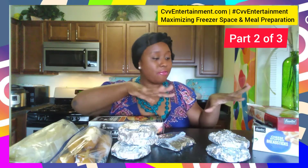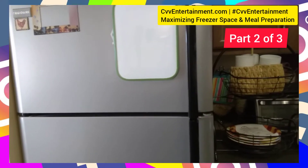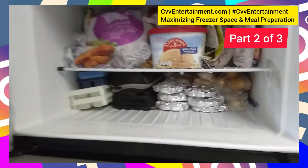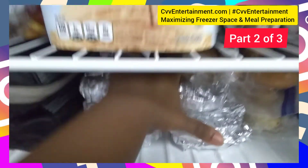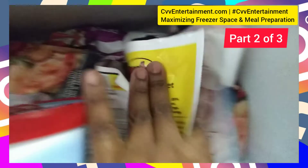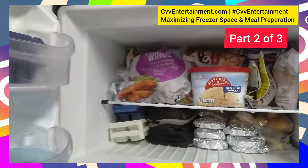Now let's take a look at my freezer after I've put my condensed things in there. Here are my seasoned hamburgers, my corn dogs, and some things I've individually wrapped. No more of those bulky boxes — I'm loving it, you guys! I'm so happy right now because I feel very confident that I can place my pork chops in the freezer, so that's what's next.